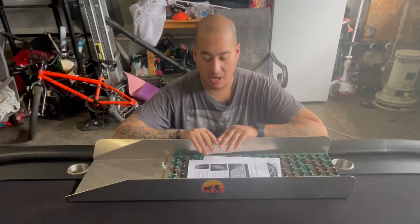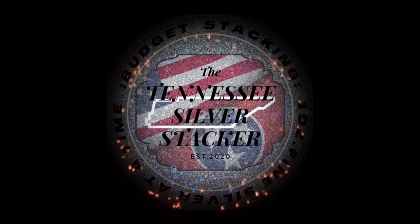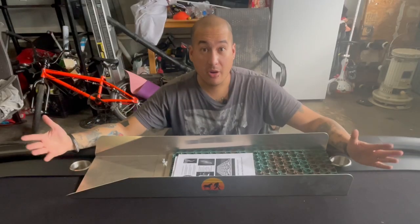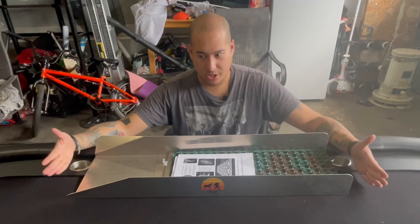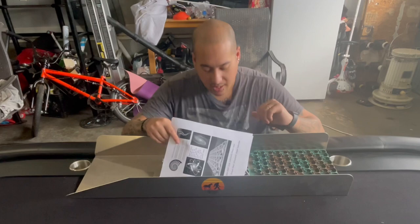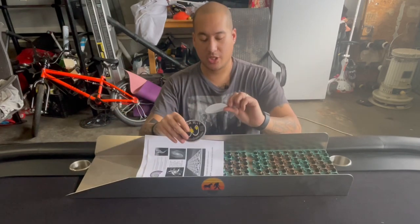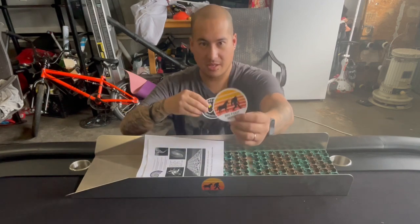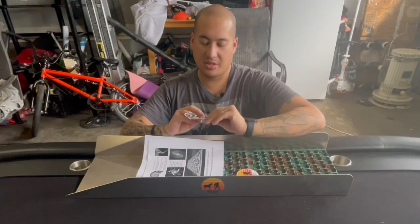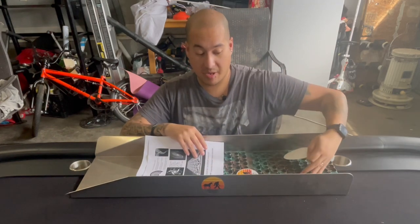Hey guys, welcome back! Today we are going to be doing an unboxing of this Bigfoot Sluice. I already took it out of the box — the box was huge so I had to do that so I could fit it in my backyard. In the box came two stickers, which are both already on the sluice on each side. The Bigfoot Sluice has the Dream Mat inside — I'm very excited about this.